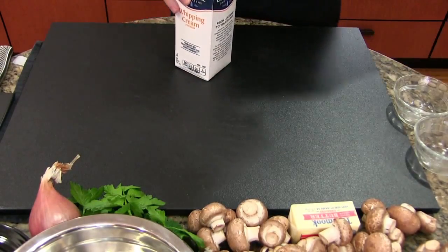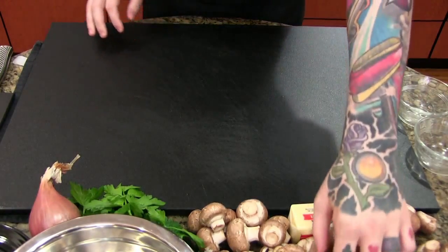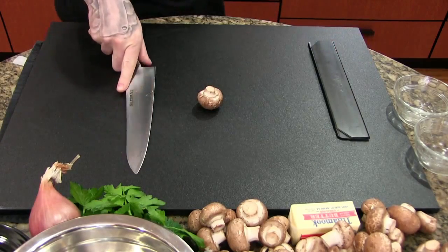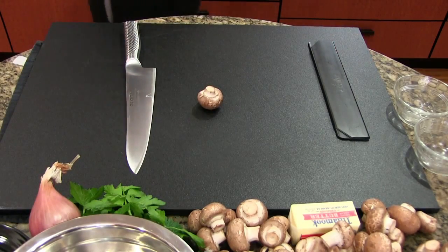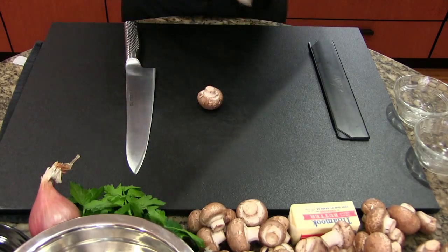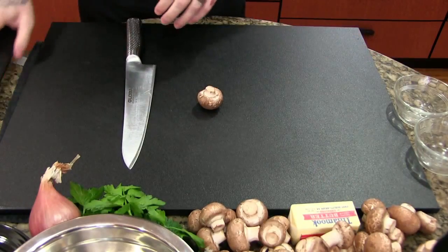If you just throw all these ingredients in a pan it's not going to taste very good. We're going to talk about how to make these ingredients taste good. The mushrooms are going to be the star of the chicken marsala. The reason it's called marsala is we're going to be using dry marsala wine to deglaze our pan — this is where all of our flavor is going to come from.